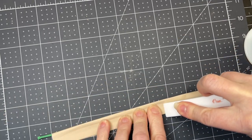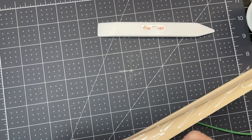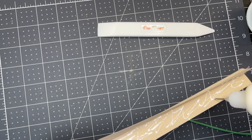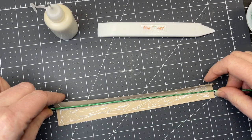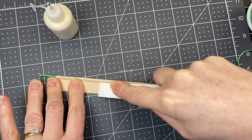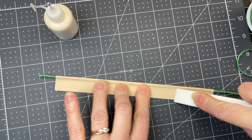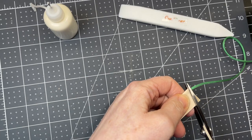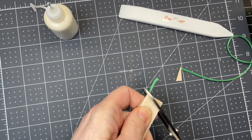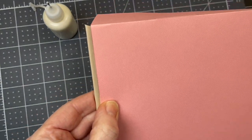Using my bone folder, I squish that cord and I'm putting glue in the crevice, all along the edge. I'm going to place my cording back in there with the bone folder, going along the edges. If it doesn't meet exactly it doesn't really matter because it's going to get hidden. Then I'm going to cut my edges at an angle, trim them, and apply them to my bag.